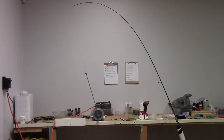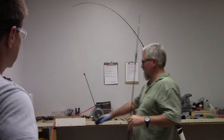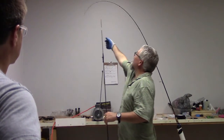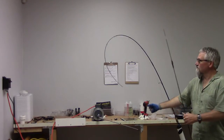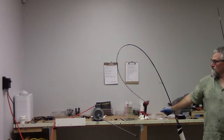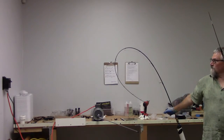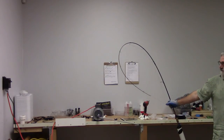All right, let's see what happens now — here we go. We just can't fail this thing, that's amazing. Okay, doing the extreme high-stick again, trying to break this thing. Boy, that sucker is strong — unbelievable!